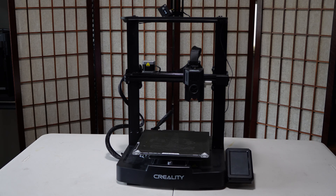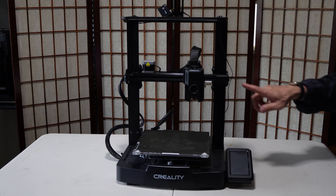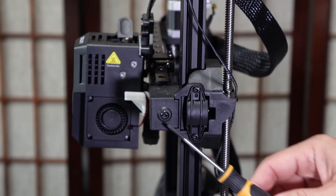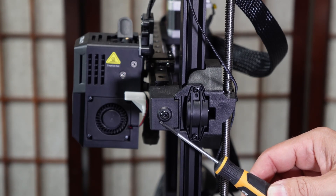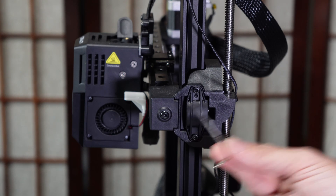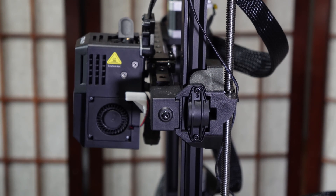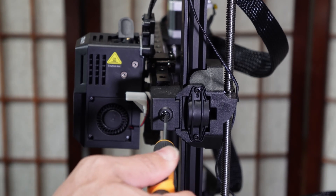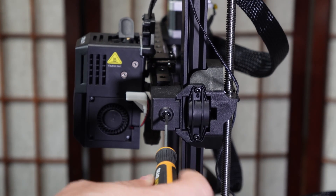The first tensioner we will adjust is the hotend, and you will find that tensioner right here on the left side of the machine. That tensioner is this screw right here. Your printer will include an Allen key that fits that tensioner. Using this tensioner is quite simple — simply place your Allen key into the screw, turn it clockwise to tighten, counterclockwise to loosen.